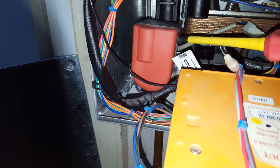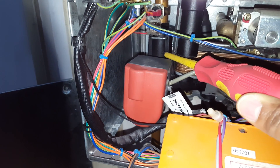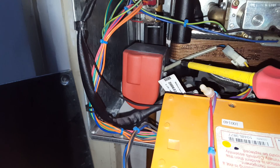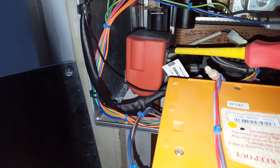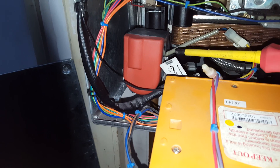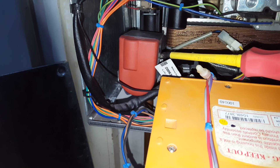Here you've got the diverter valve motor. The diverter valve itself is in that region there. On this particular appliance you've got two types of diverter valve: this is the one with the red one, and you also have one in grey colour. So those are the two types of diverter valve motors.